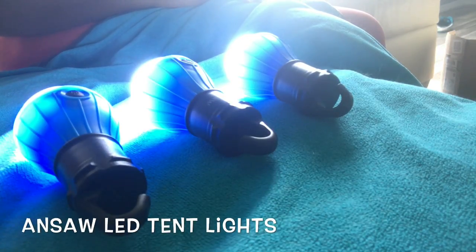I absolutely love these tent lights by AnSol. As you can see, they are extremely bright lights.